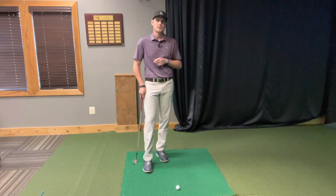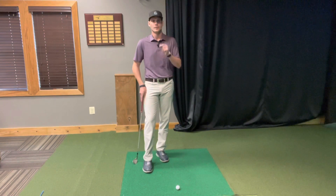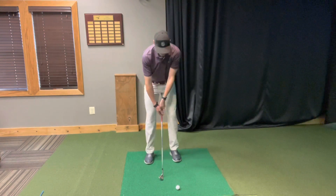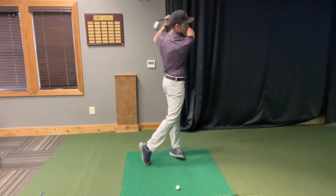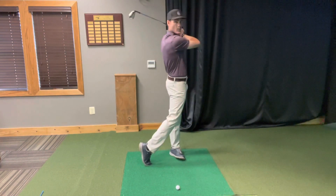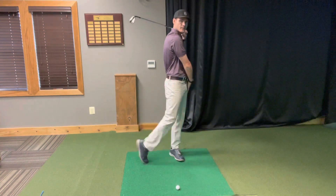If you take any tour player on TV and pause at their follow-through, you'll notice one consistency among them all. As they come through the ball, they have all their weight on the left leg. They can lift their back foot.